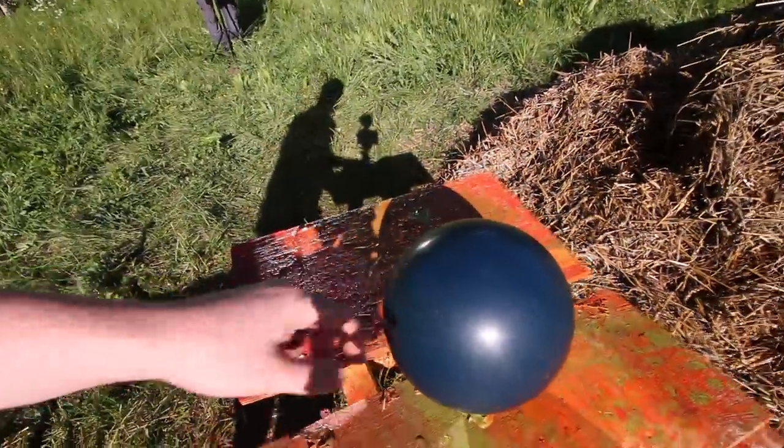Hey, we're gonna shoot an episode on a bowling ball. Bowling ball. Rock it, mate!